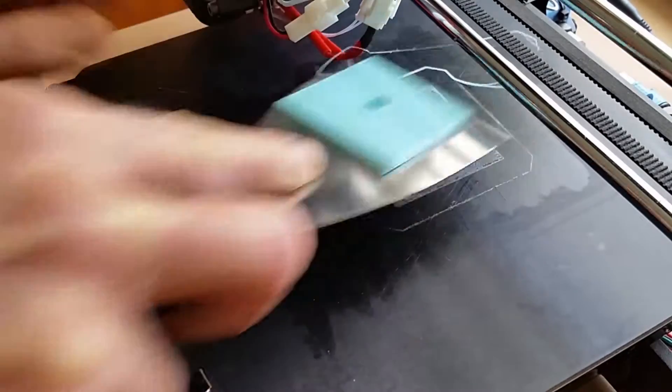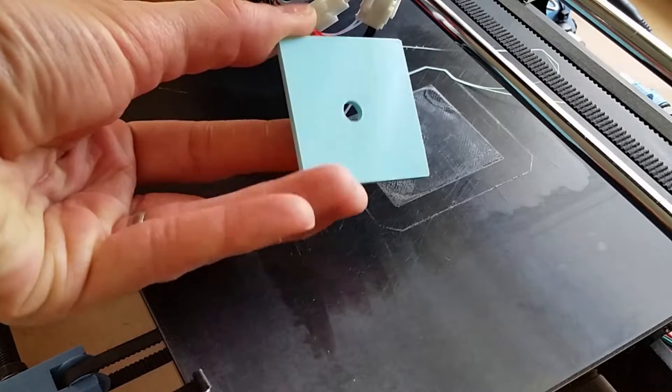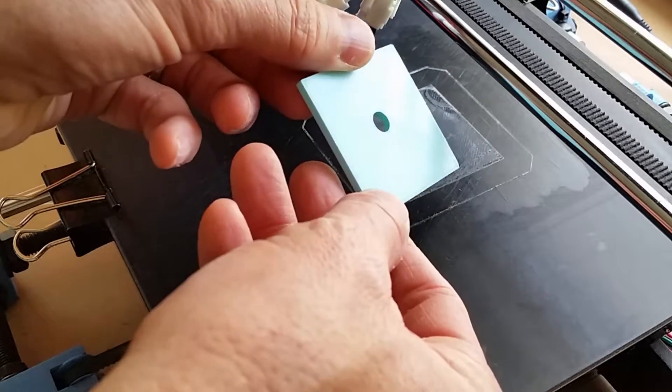You can see it comes off nicely. Again, most of the glue stayed on the plate and the bottom got a nice clean finish. But if it looks a little sticky, you can just wash it off a little bit.